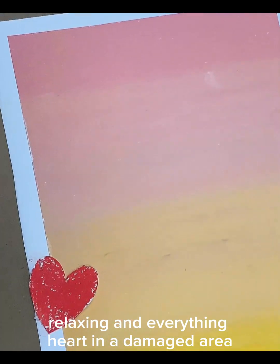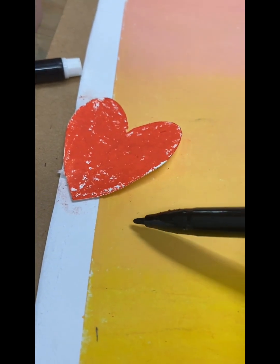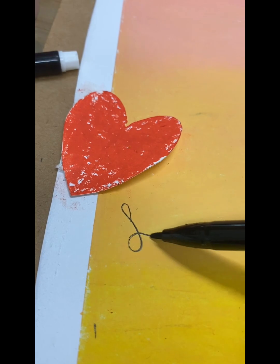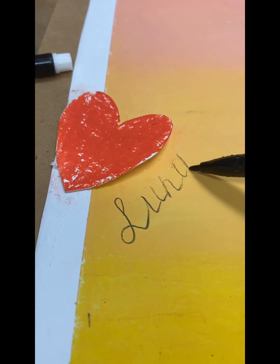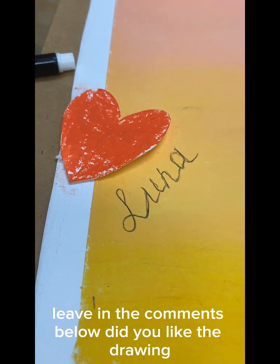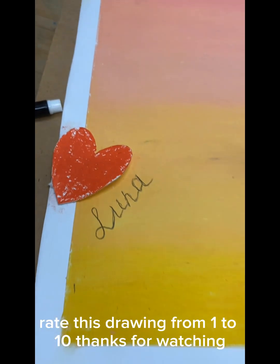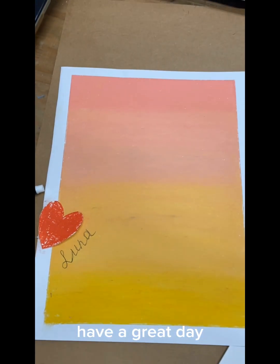Some heart in a damaged area. My signature — what do you think? Leave in the comments below, did you like the drawing? Rate this drawing from 1 to 10. Thanks for watching, have a great day!